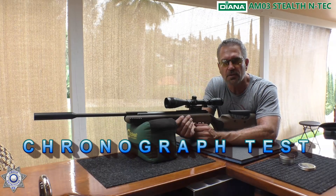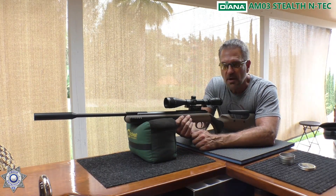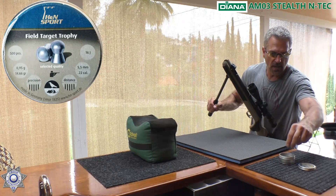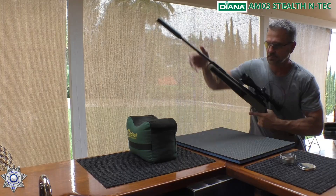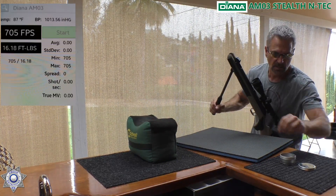Welcome to the chronograph portion, where we're going to test our Diana AM03 for feet per second. We're going to try the Field Target Trophy 14.66 grain pellets — that's the .22 caliber. Let's see what type of feet per second we get. Shot number one: 705. Not too shabby.